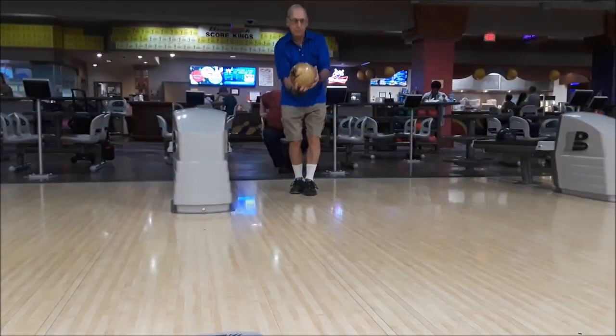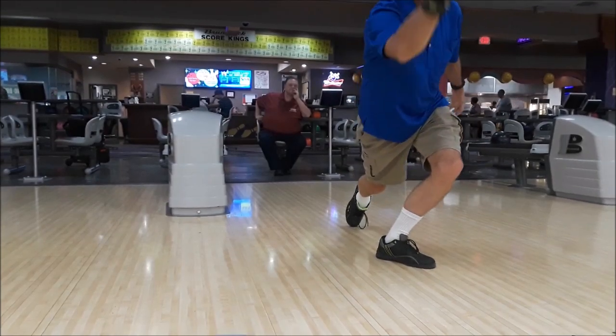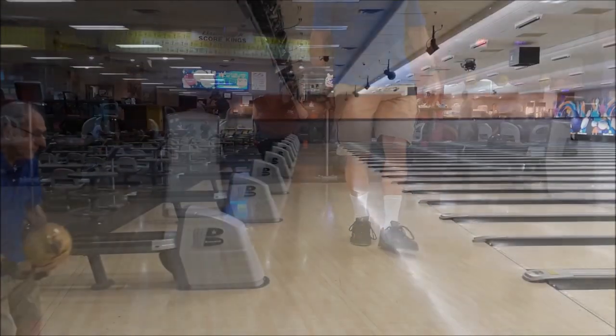Thank you. What led you to using the Optimum over some of the other products on the market? Well, Dustin, I had a break in my bowling, and when I started back up again I wasn't quite strong with my wrist.